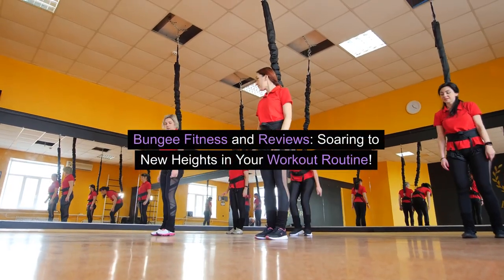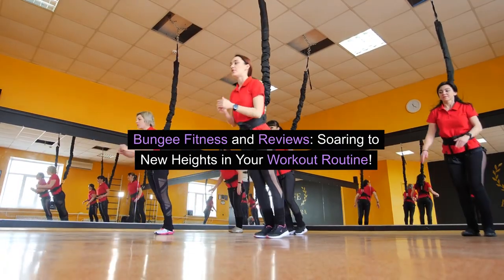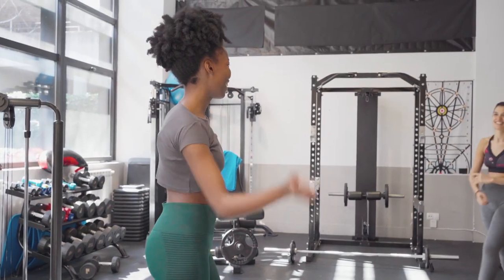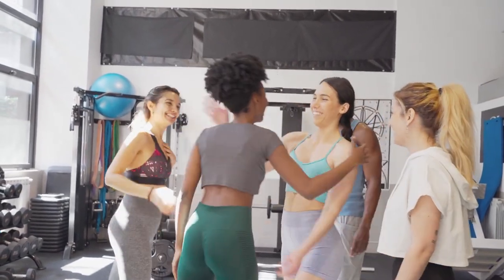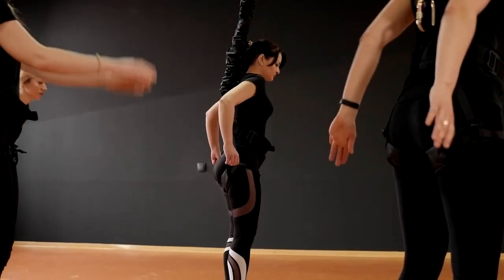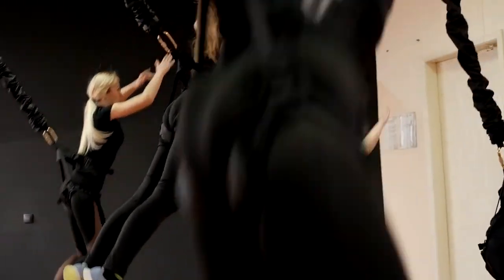Bungee Fitness and Reviews — soaring to new heights in your workout routine. Hey, fitness enthusiasts! Welcome back to my content. Today, we're diving into a workout trend that's taking the fitness world by storm: Bungee Fitness.